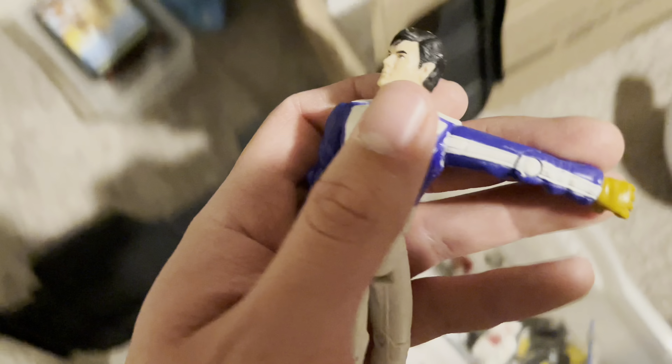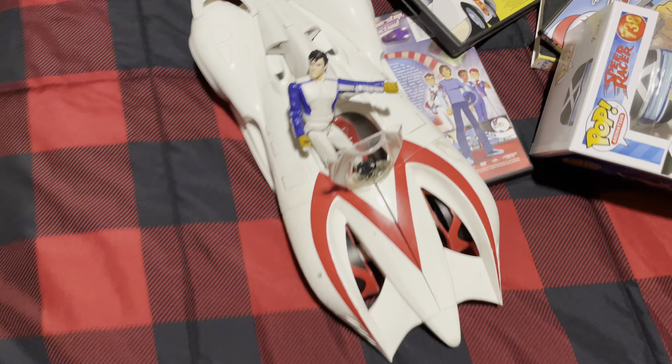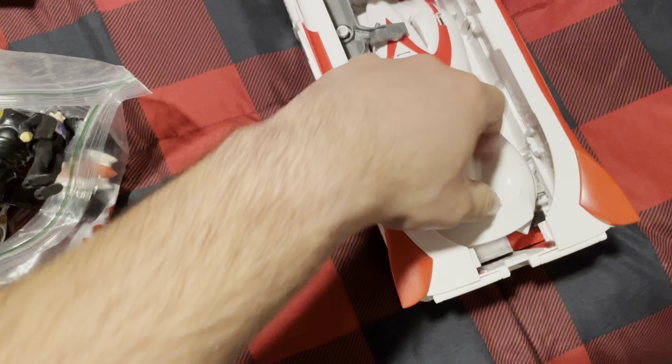Here's the Speed Racer figure that goes with the Mach 6. I don't know where his helmet is at the moment. Let me grab everything out so I don't have to keep bending down — that hurts my back. All right, I've got everything out now. This is the carrier truck that holds the Mach 6 right here.